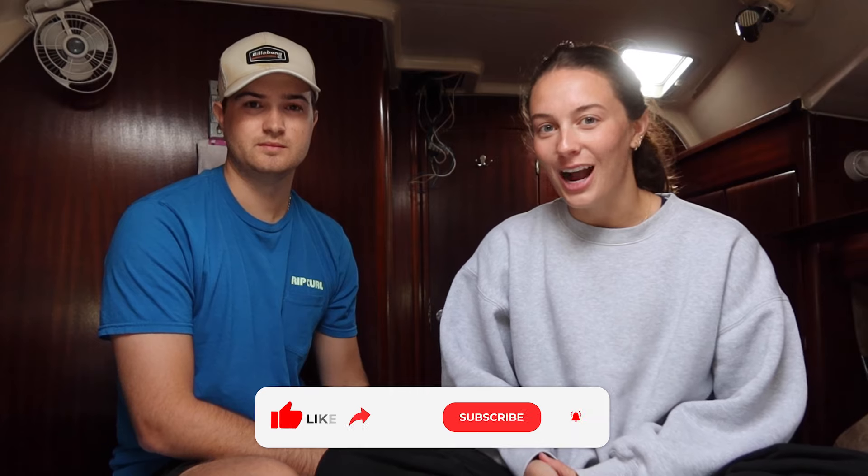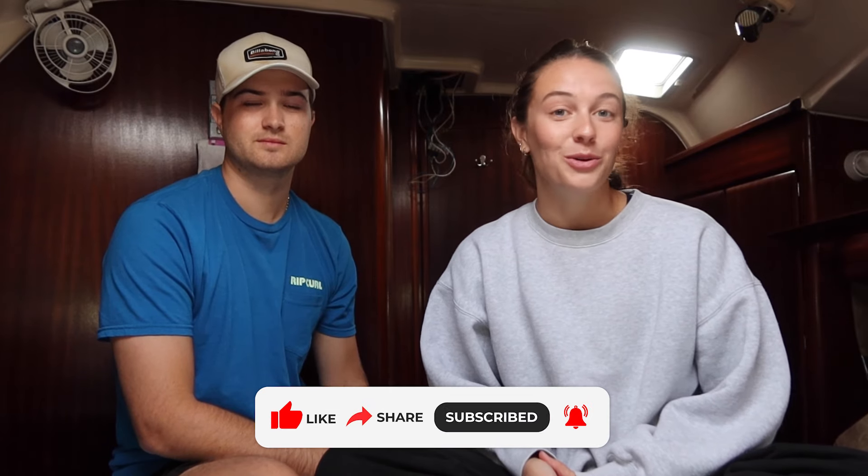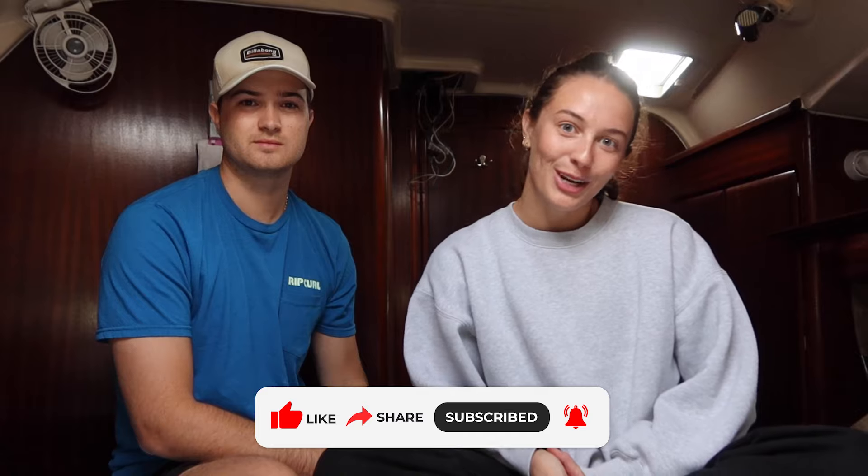If you have any questions about us or video topics you would like to see, please comment them down below. Thank you so much to everyone who's already subscribed, and if you haven't yet and you enjoy our videos, make sure you like and subscribe.